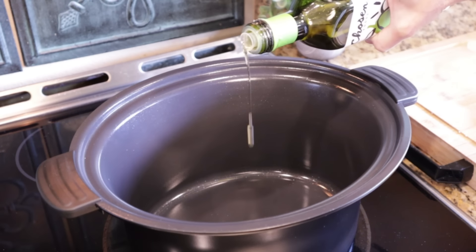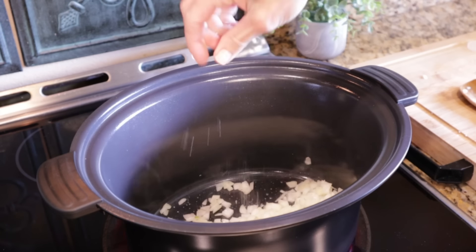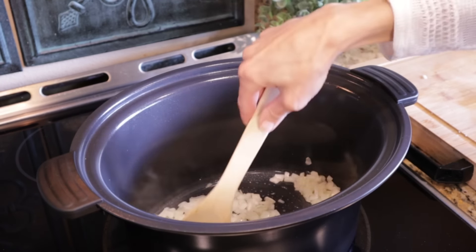For our lemony chicken chowder, I have an insert from my slow cooker — you can also use a pan to saute. I'm adding one tablespoon of avocado oil and a small chopped onion with a pinch of salt, sautéing until softened. Then I'm adding about one teaspoon of minced garlic and a half teaspoon of turmeric, which has an earthy, peppery flavor that'll go really well with the chicken. I like to toast the spice for about 30 seconds to really bring out the flavor. Then we'll get this into the slow cooker and add the rest of the ingredients.